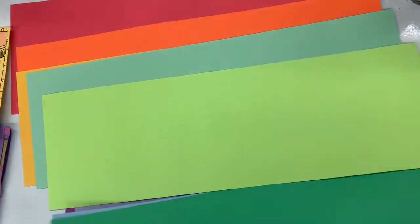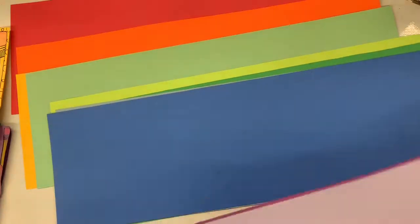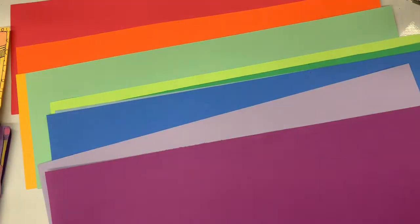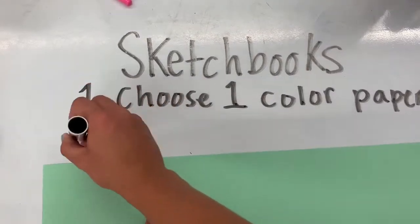Next, you're going to get a big piece of paper. You get to pick red, yellow, green, blue, orange, lime green, dark blue, light purple, or dark purple — you get to pick any color you want. That's step one today: choose one color paper. You only get one.